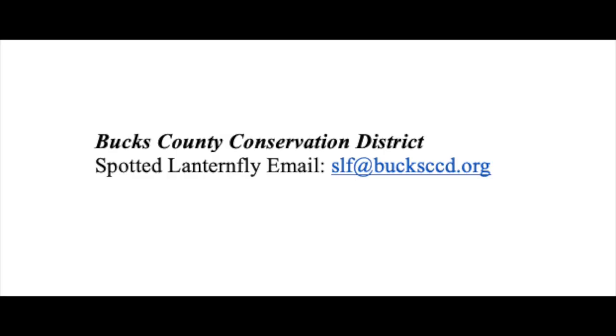Contact us with questions at slf@bucksccd.org and visit Penn State's Extension website to learn even more about this invasive insect. Next week we're going to look at container gardening as a great option to grow your own food with limited outdoor space. Thank you so much for watching today's video and I can't wait to see you in the next one!